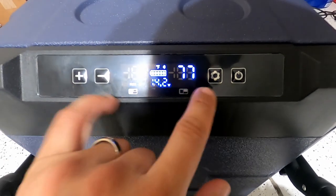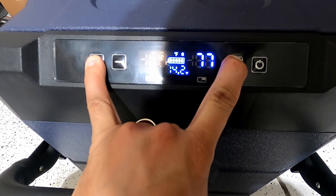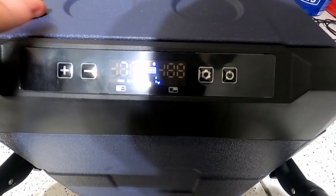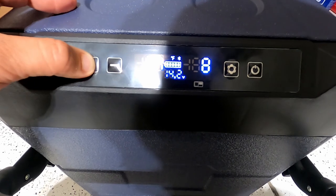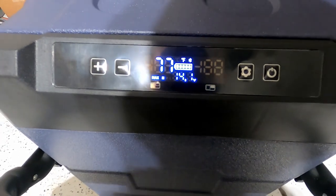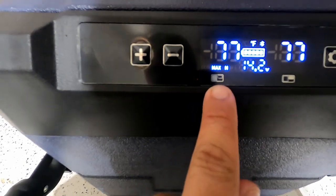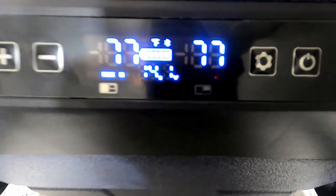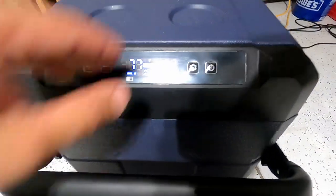Moving on to the other side — that one was also on negative 4, so let's set that one to 15 degrees. So I've got the bigger portion set for freezer and the smaller one set for fridge. I do have it on max setting.